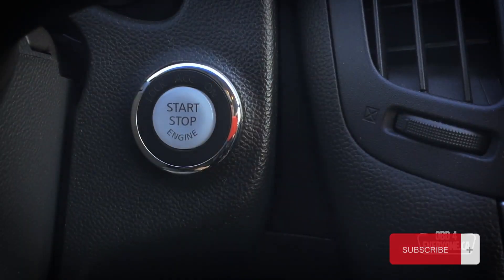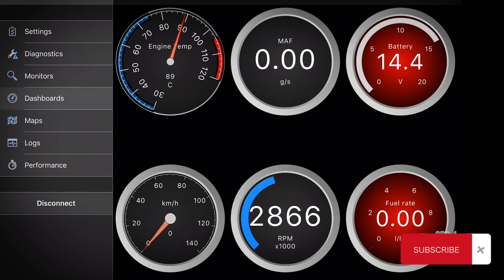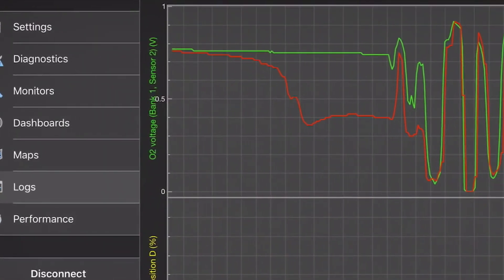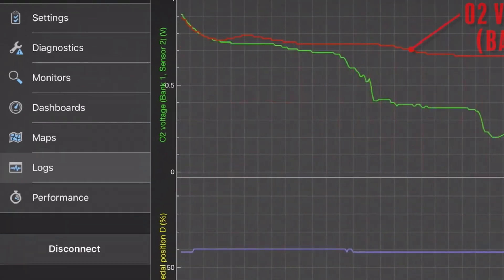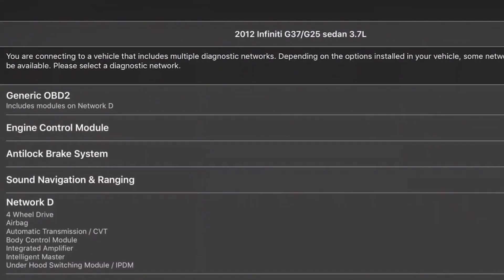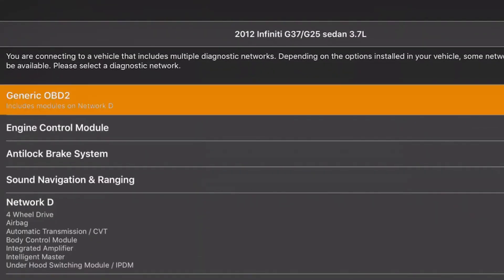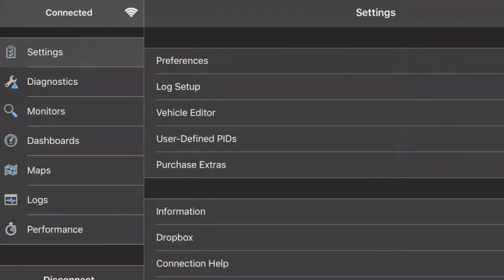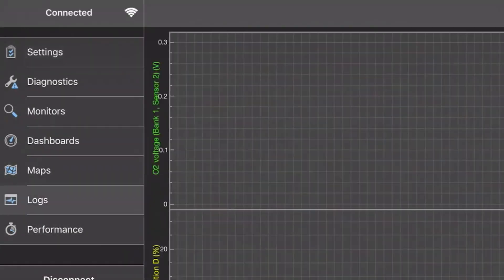Once the test starts, your scanner will communicate with the O2 sensor and display the readings. The values should fluctuate between high and low voltages in response to changing exhaust conditions. Take note of any error codes or readings that fall outside the normal range.